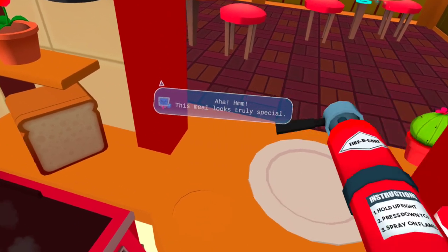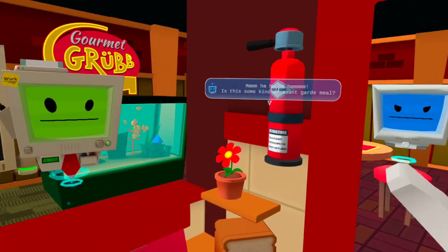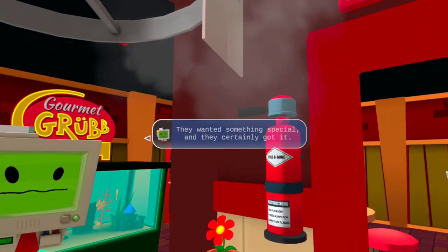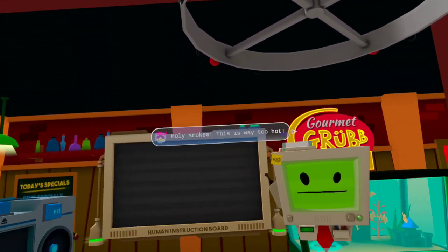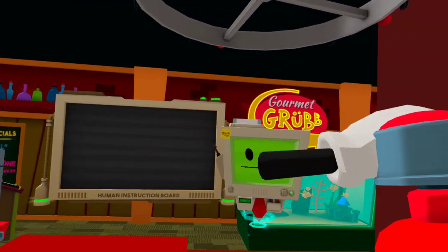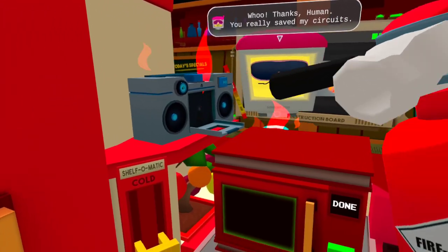At least I don't know if that'll do for the last one. Hmm. Is this some kind of avant-garde meal? They wanted something special, and they certainly got it. Holy smokes, this is way too hot! Sounds like the guy with the hot pepper from earlier. Hey Chef, help a bot out — Woooo! Thanks human, you really saved my circus!